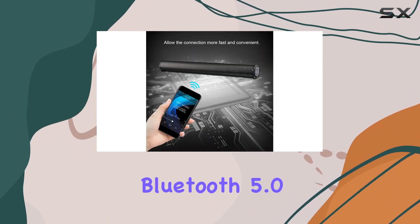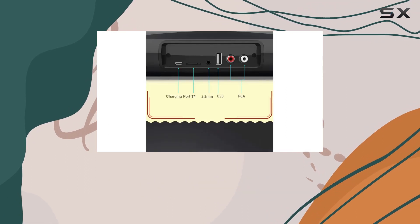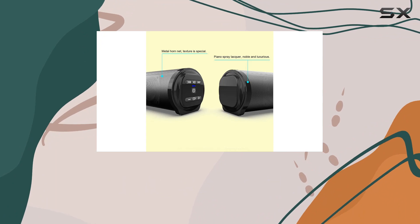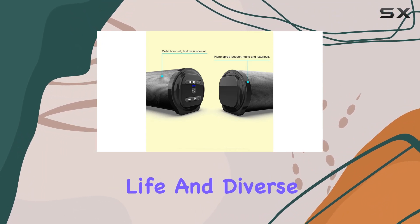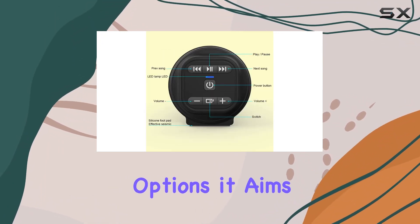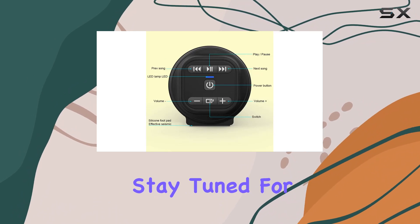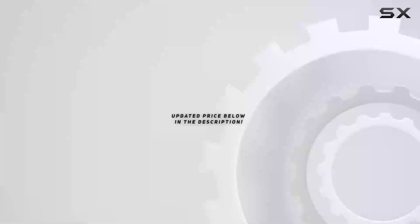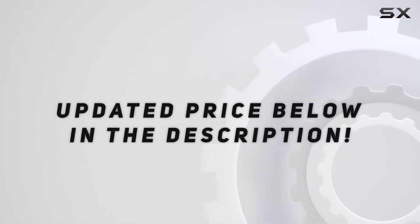To sum it up, the EBTOLS Bluetooth 5.0 soundbar offers a compelling package for those seeking a portable home theater solution. From its elegant design to the impressive battery life and diverse connectivity options, it aims to enhance your audio experience. Stay tuned for a demonstration of this soundbar in action, and check out the video description for an updated price.